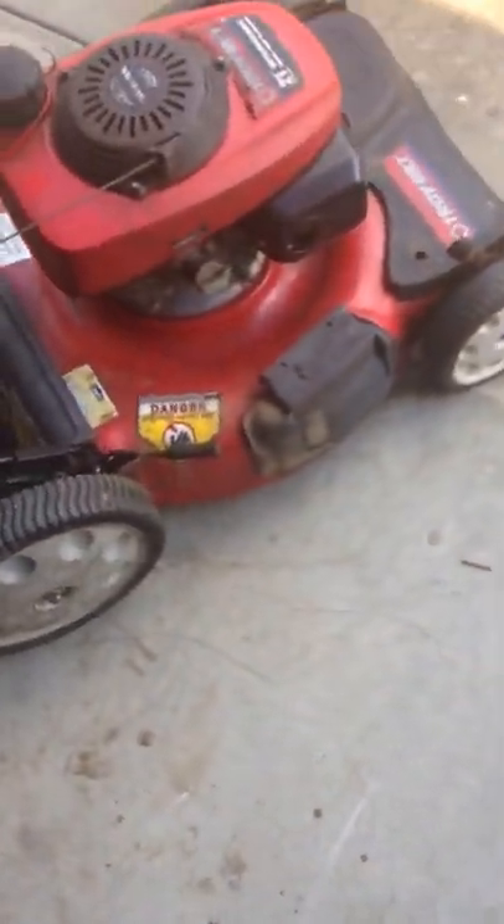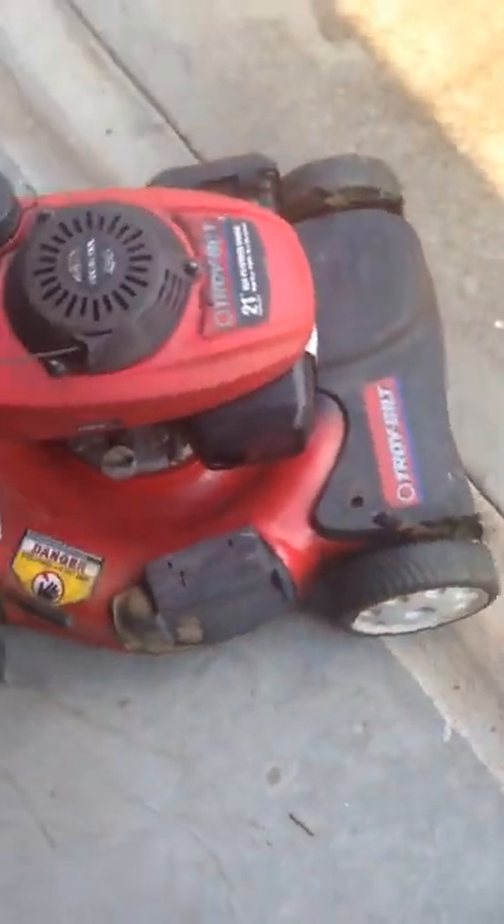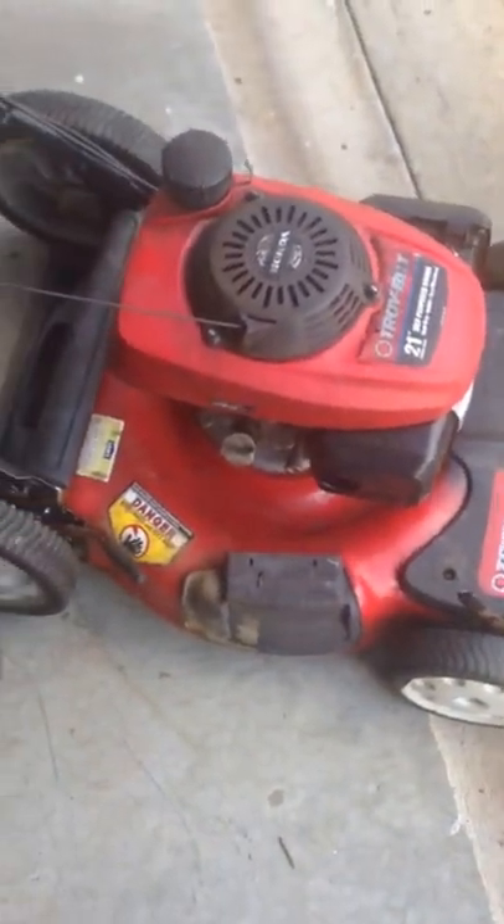Hello Tubes. This is an update on the Toyota with the Honda powered engine. I've just replaced the carburetor with an aftermarket one I got off Amazon. It took forever to come from China.